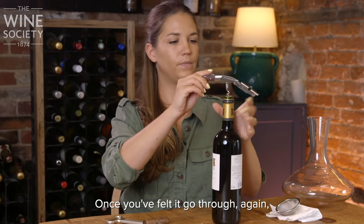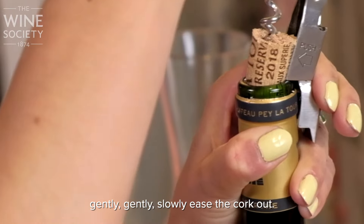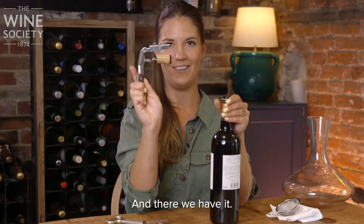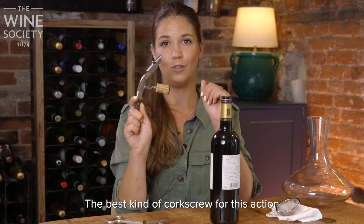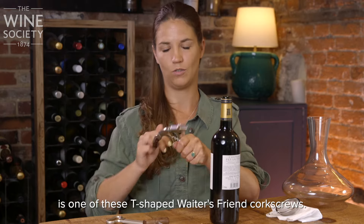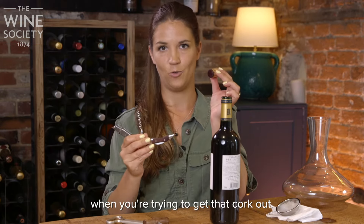Once you've felt it go through, gently, slowly ease the cork out — and there we have it. The best kind of corkscrew for this action is one of these T-shaped Waiter's Friend corkscrews. They're much easier and you've got a lot more control when you're trying to get that cork out.